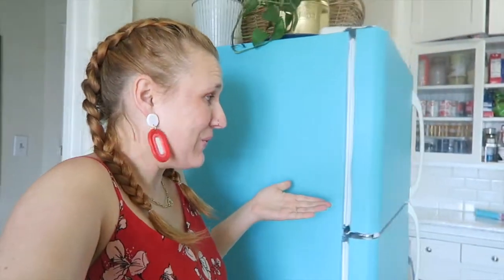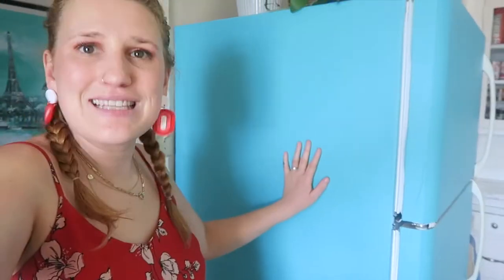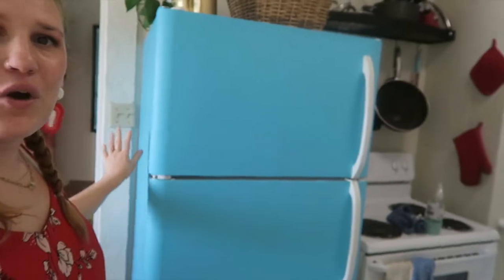We did it! Look — I have a beautiful blue fridge that looks like a fun retro fridge. I actually still have this side to do, so technically it'll be two rolls. That's a nineteen to twenty dollar makeover, and that is fantastic!